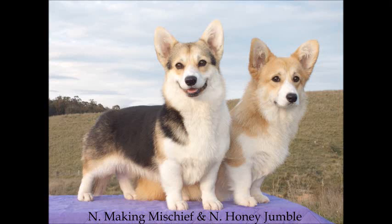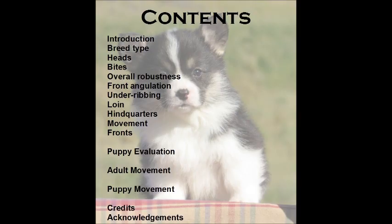We've prepared this video because some of our friends have asked for information on how we assess our dogs. This is our approach and our priorities only and we respect the opinions of others who have a different approach. Our aim is to breed to the standard of the country of origin, the United Kingdom, but we also rely heavily on the illustrations, text and diagrams in the new illustrated Pembroke Welsh Corgi standard prepared and published by the Pembroke Welsh Corgi Club of America.